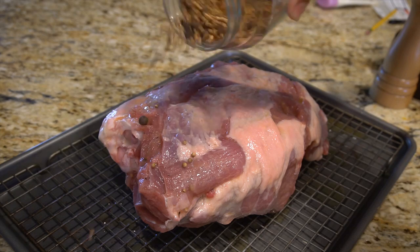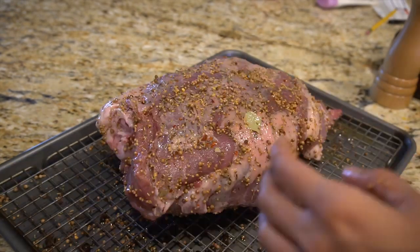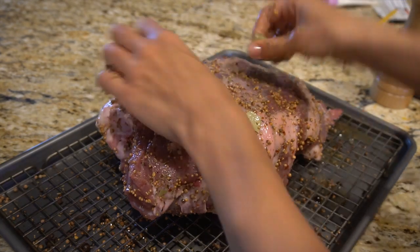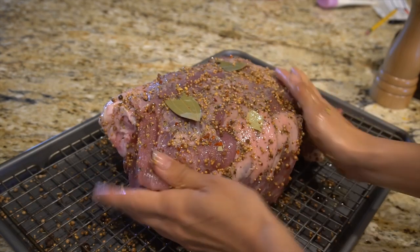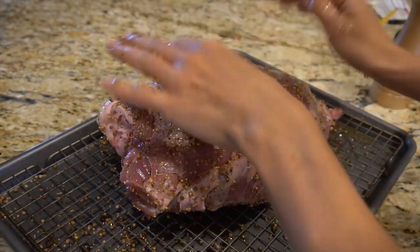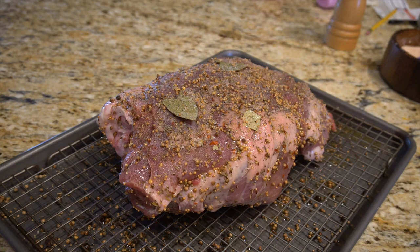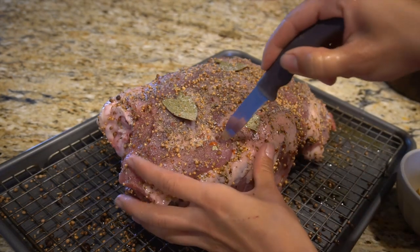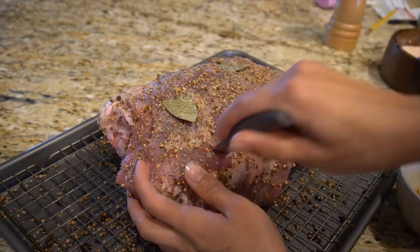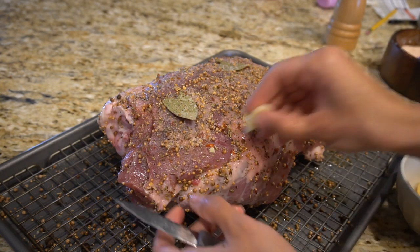Don't forget the other side. Use any pickling spice — the more the better — and I like to add extra bay leaf. Pepper it, and salt it generously. Now here's the fun part: get a tiny carving knife and make incisions in the shoulder and stick garlic inside.